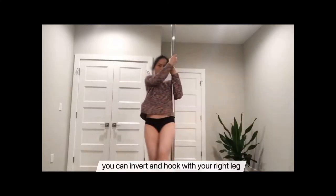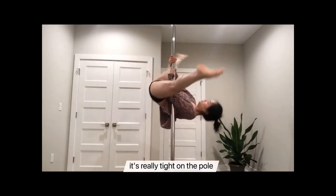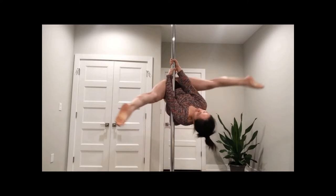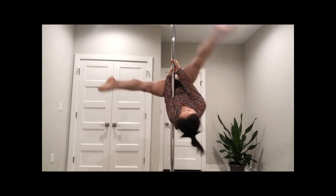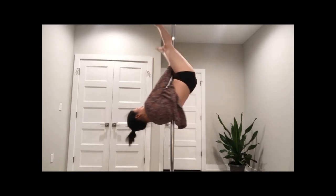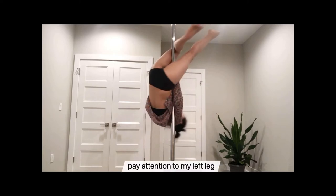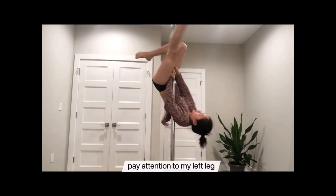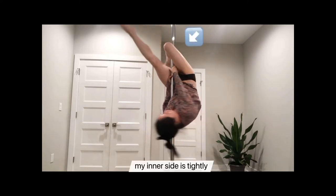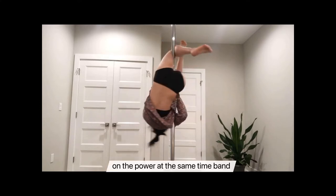So first of all, you're going to invert and hook with your right leg. Make sure it's really tight on the pole. When you're ready with your right leg, pay attention to my left leg. My left leg is at 90 degrees, and my inner thigh is tightly on the pole.